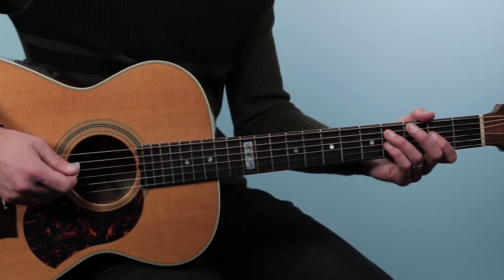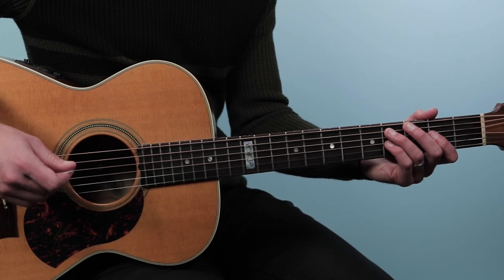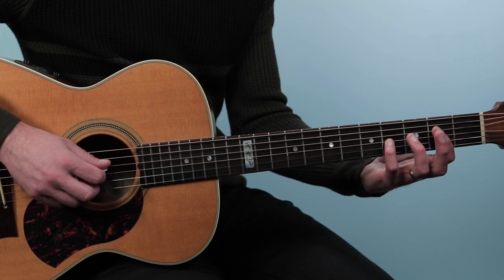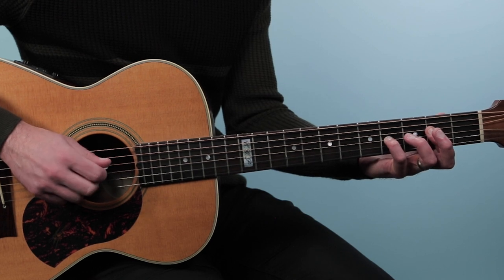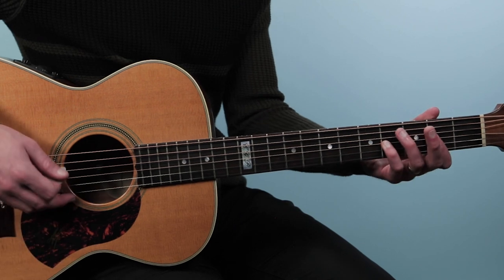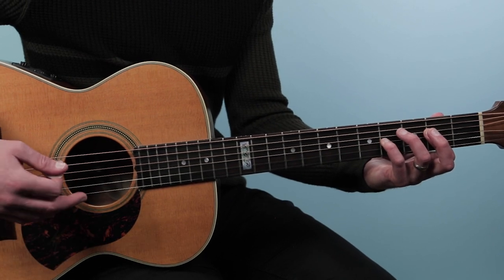We're gonna start out on a C sharp minor seven chord. We're gonna play that chord from the fifth string down. Now for a lot of these chords, we're gonna be leaving these two notes down here — the notes on the fourth string and on the third string. So we'll start out with this C sharp minor seven, but then we're gonna lift off that ring finger, leave those two notes there, but play an open A string in the bass now.